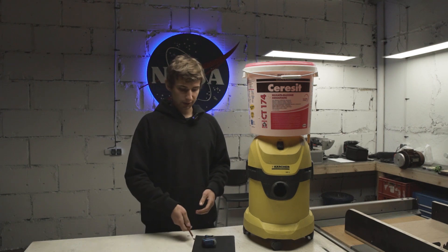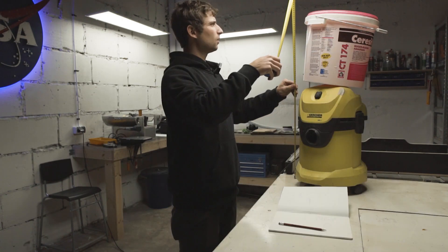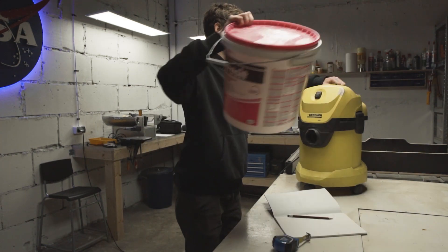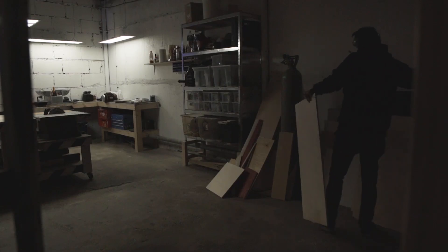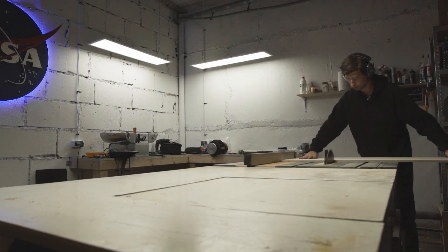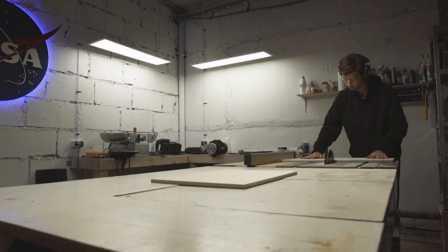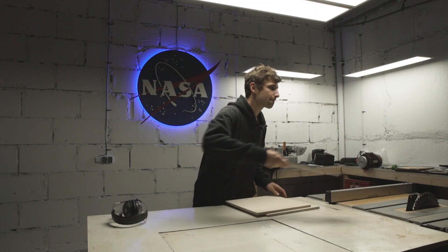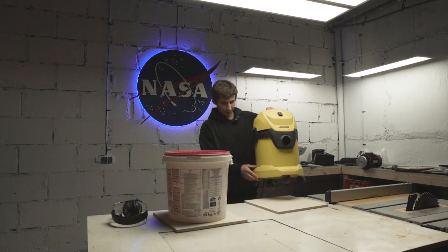So first things first, the cut list. Okay, we have two bases. This guy goes here, this guy goes here.